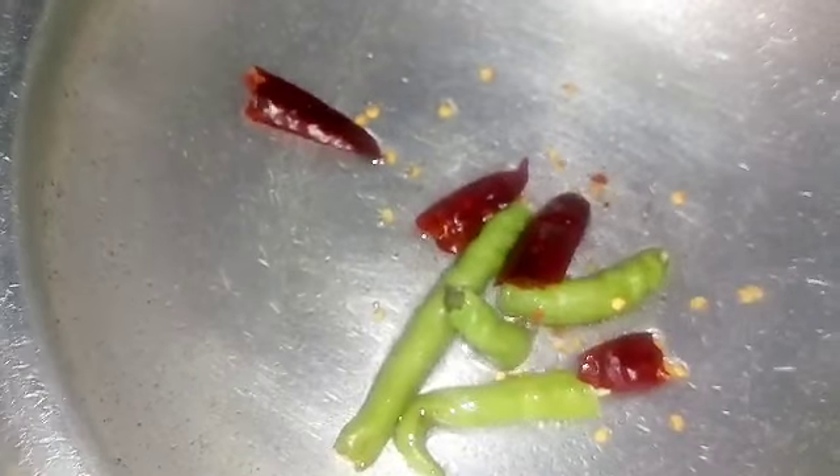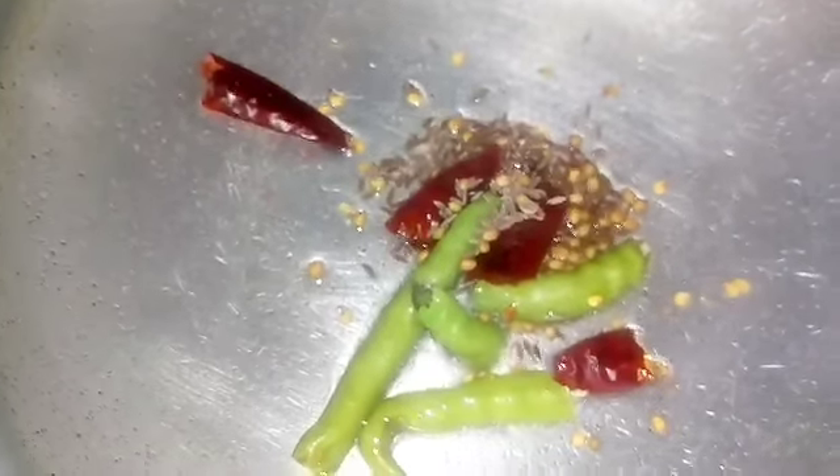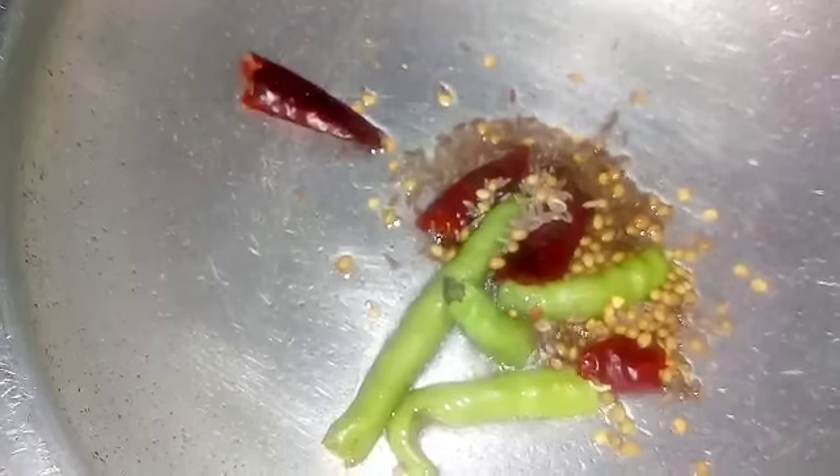Let's start this process. I will put it in the pan, I will put the pot in the pot.